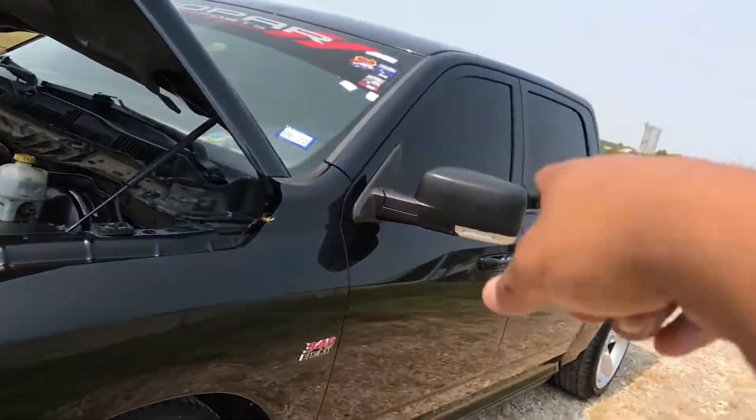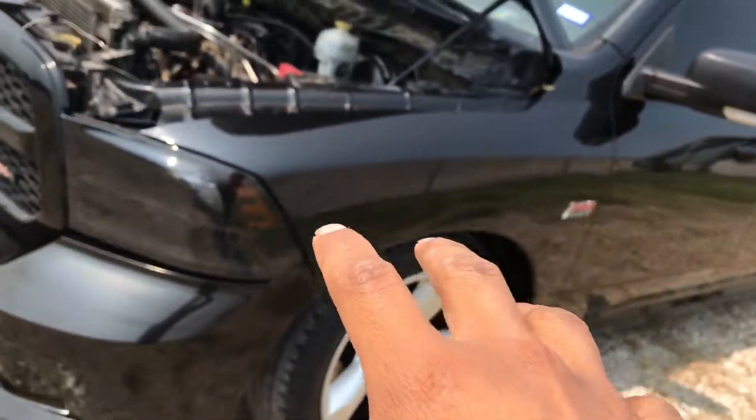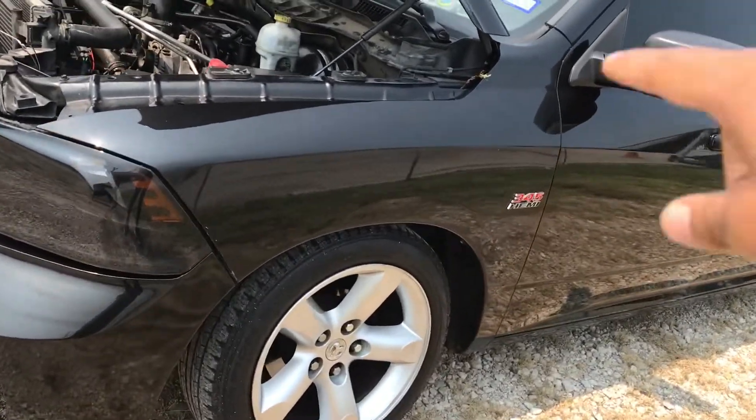I'm going to show you — I actually have it inside my truck — I have the old cam and the lifters, and I'm going to show you guys here in a bit. Then we'll get to the startup of the video, so stay tuned.